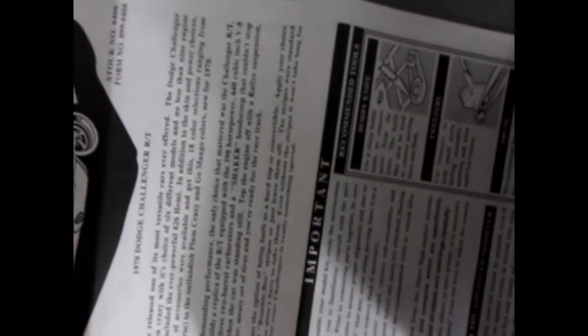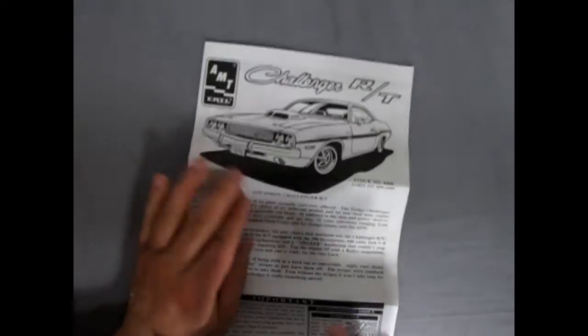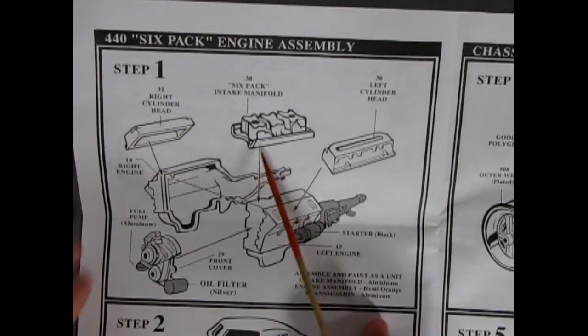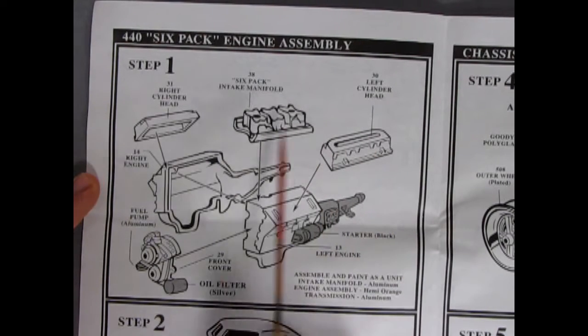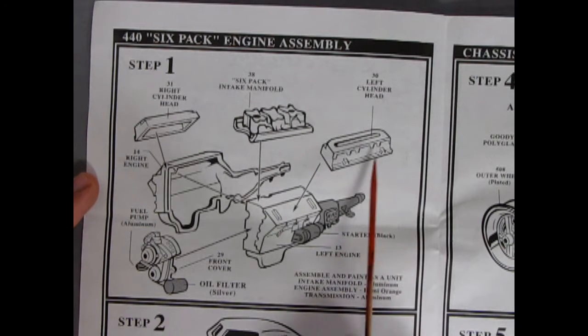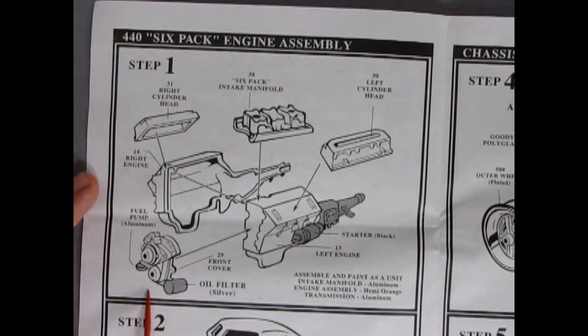A wide range of accessories were available and 18 color selections ranging from white to the outlandish Plum Crazy and Go Mango colors new for 1970. These are gigantic construction sheets — let's open this up and see all the assembly steps. Here we have the 440 six-pack engine assembly, the only engine choice in this kit, a two-part engine with transmission off the back.